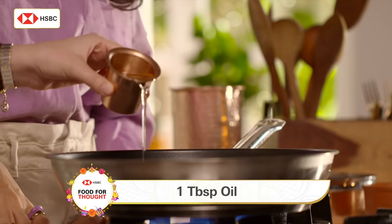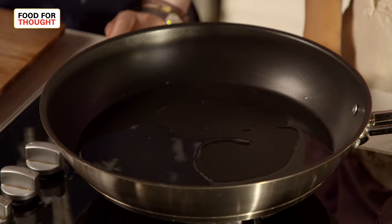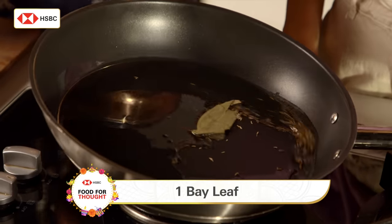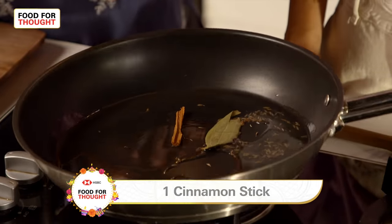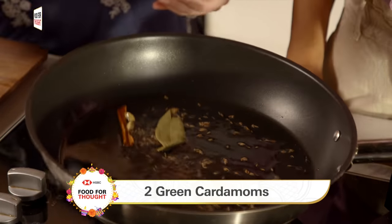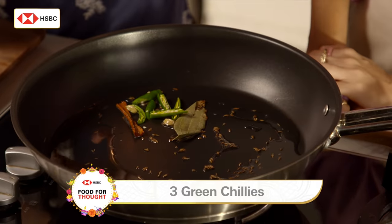The first step is obviously a little bit of oil in the pan, just heat it up. I am going to be putting a little bit of cumin, one bay leaf, a cinnamon stick and two cardamom. I will be adding some sliced green chilli — this is something that I love.